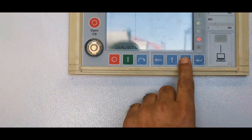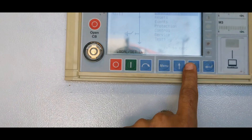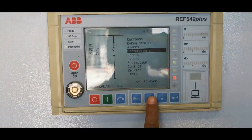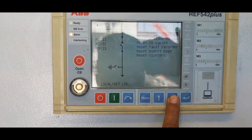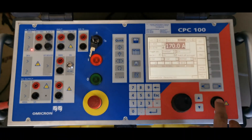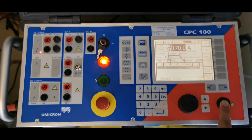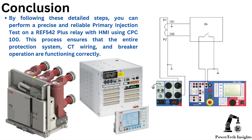Step 6: Resetting the system and repeating the test. Reset the ARIA 542 Plus relay after a successful trip. Reset the circuit breaker manually or via HMI. Repeat the test with different current levels to validate performance. Adjust settings if the trip times or current levels do not match expectations.